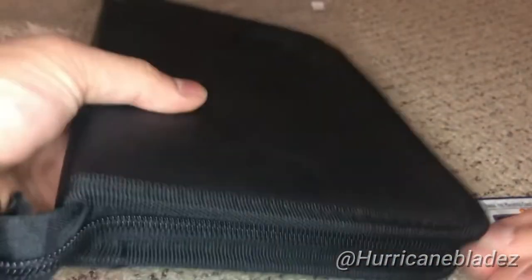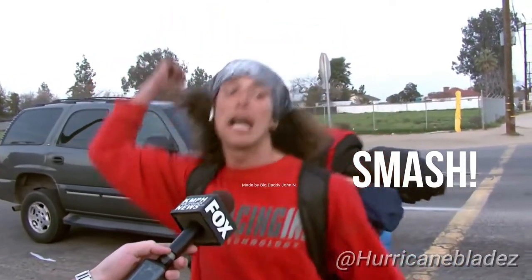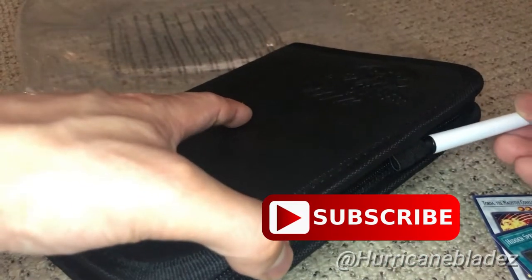If this video helped you guys out or if it was entertaining in any way, please smash that like button. Subscribe to your homie for more content like this or anything else I do on this channel.